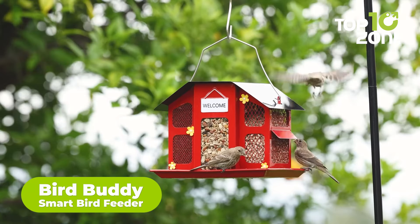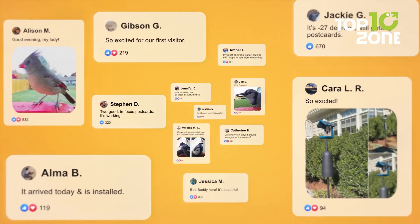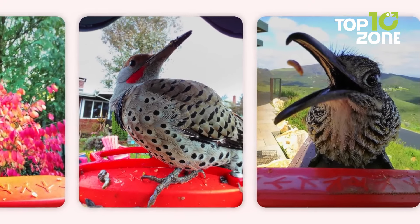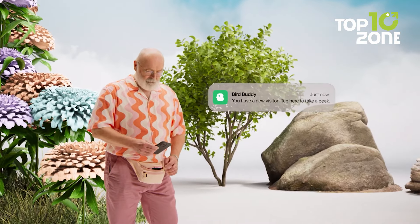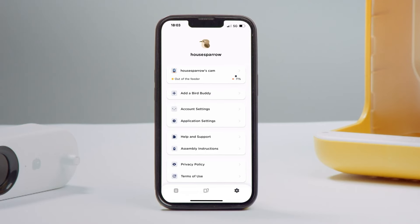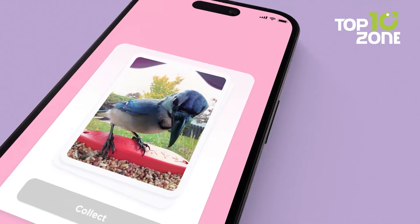Bring the wonders of birdwatching right to your backyard with the Bird Buddy Smart Bird Feeder. It's not just a regular feeder — this one is equipped with a smart camera that notifies you whenever a bird drops by, capturing stunning close-ups and organizing them into a beautiful collection. The AI technology recognizes over a thousand bird species, so you'll finally know which birds are visiting. Bird Buddy's app ensures you're always in the loop. With a bird-friendly aesthetic, a clear back for better visibility of seeds, easy refilling, and versatile mounting options, birdwatching has never been more effortless.